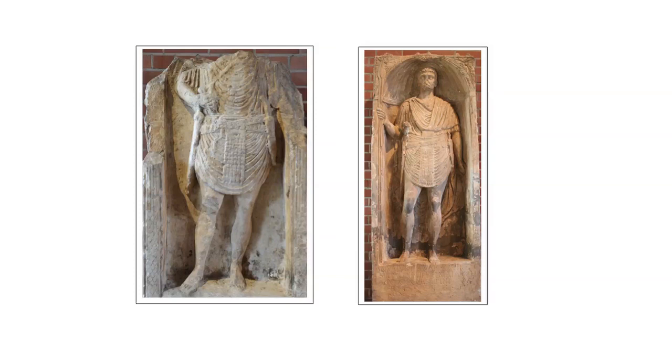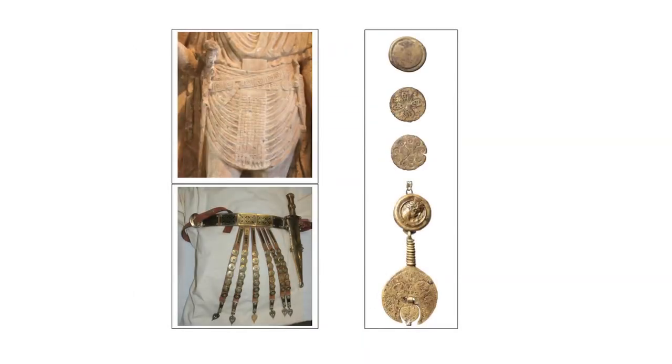Sculptural evidence, notably some of the fine tombstones from the Rhineland, suggest that the belt fittings of legionary and auxiliary infantry were similar in the first century AD, and site finds seemed to confirm this. One of the most distinctive features of infantry equipment during the first and early second centuries AD was the so-called apron. Starting out as just surplus material from a belt with studs on it, it developed into an elaborate and probably quite noisy way a soldier could make his mark.